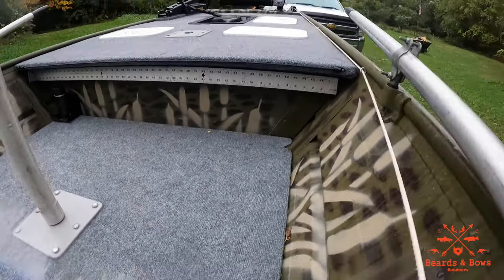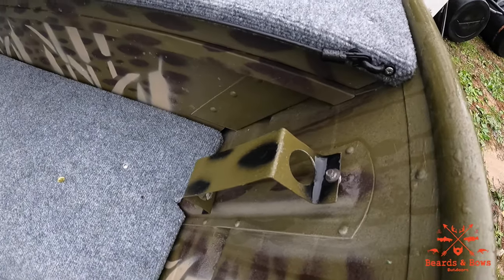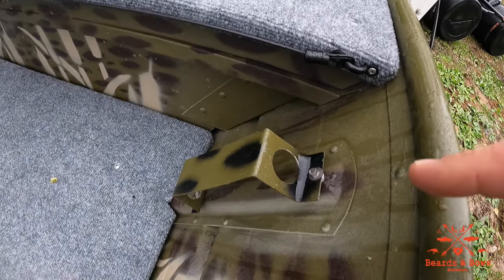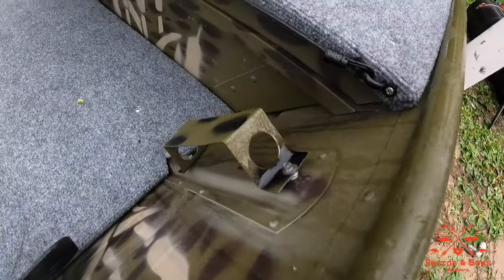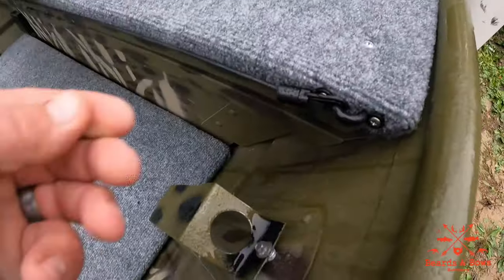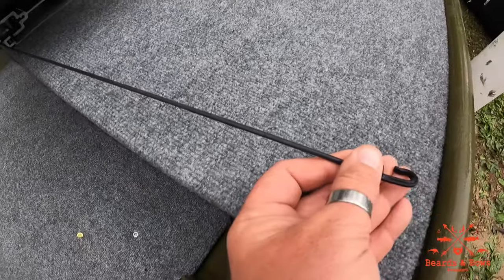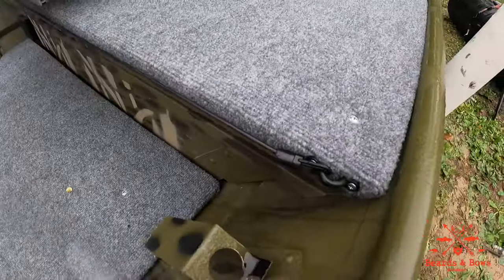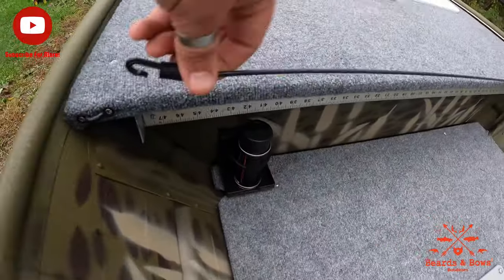This is an antenna holder from an old camper — I ended up painting it. You stick your net in there and it'll ride like that. These are rod tie-downs so the rods are out of the way; you can barely tell they're there. But when you need them, strap your rods down on both sides, put that on there, and you're good to go.